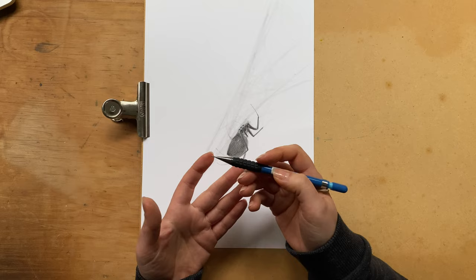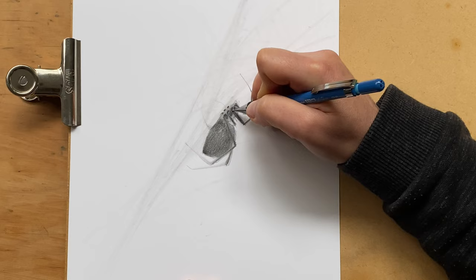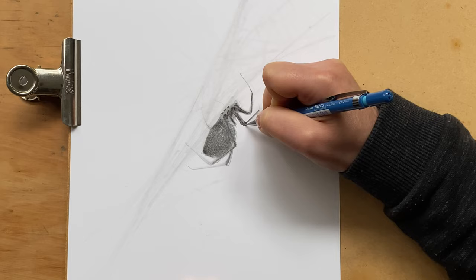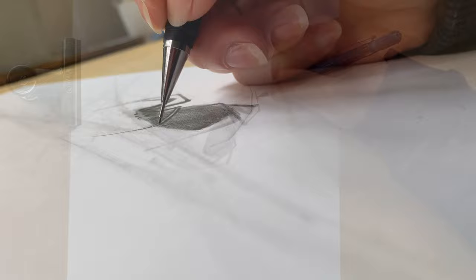Next you can use a mechanical pencil or a really well-sharpened regular pencil — now it's time for some super intense details. Things like little folds and things around the legs, the little tiny joints, and also now we can get into the detail on the thinner parts of the legs.